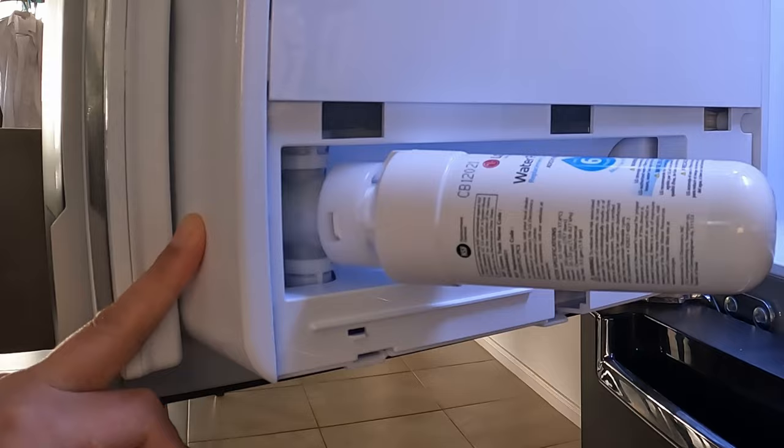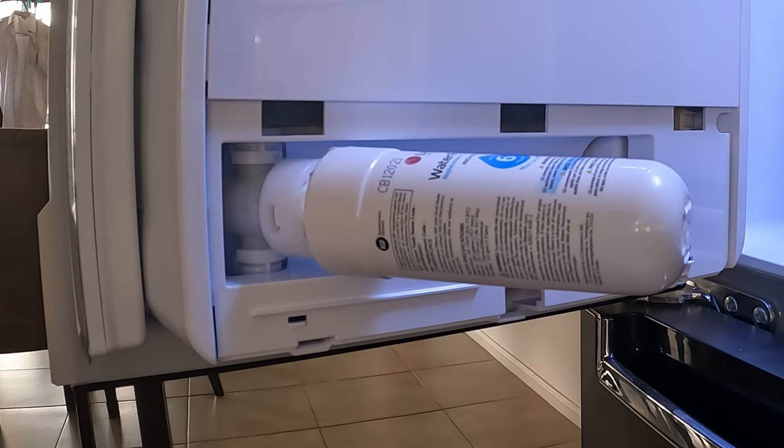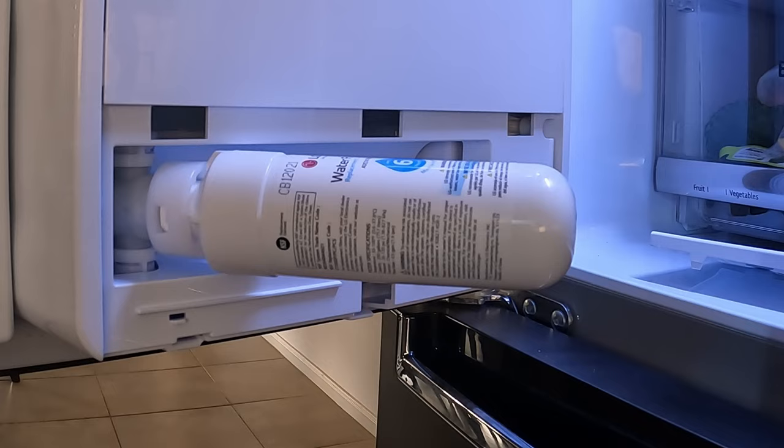It's not really necessary to turn off the main water, but I am going to turn it off because it's just good practice. So we have our old cartridge, which I'm going to put into a glass over here.